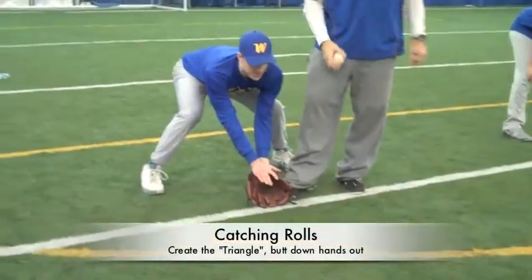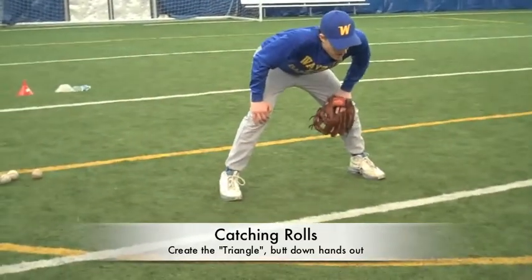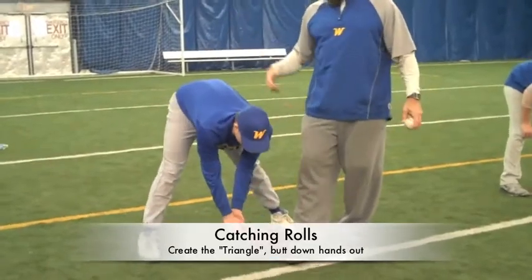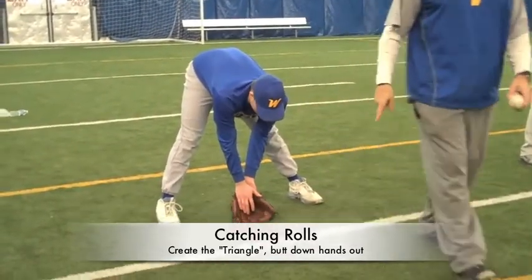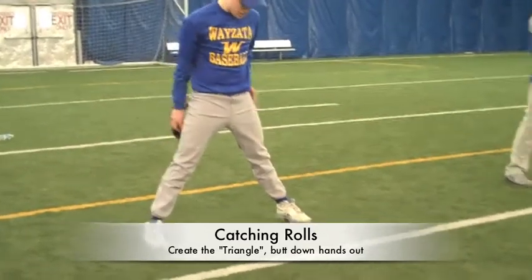The triangle — they catch the ball on the tip of the triangle. They're catching the triangle with butt down and hands out. If my butt's up in the air, we don't have a triangle. So from a visual perspective, we want the kids to learn how to catch the ball on the triangle.